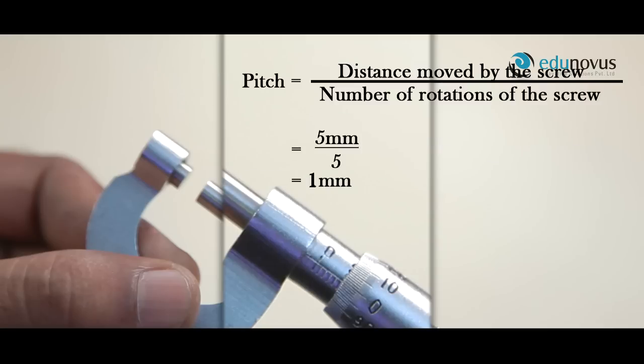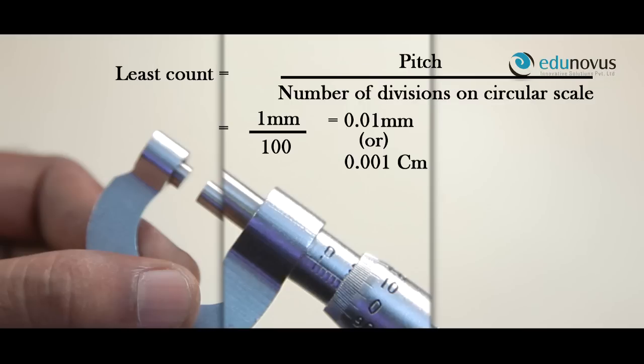Pitch can be calculated as distance moved by the screw divided by number of rotations. Here, the distance moved is 5 mm and the rotations are 5, therefore pitch is 1 mm. Least count is given by pitch divided by number of divisions on the circular scale. Here there are 100 divisions on the circular scale, therefore least count is equal to 1 divided by 100, which is 0.01 mm or 0.001 cm.